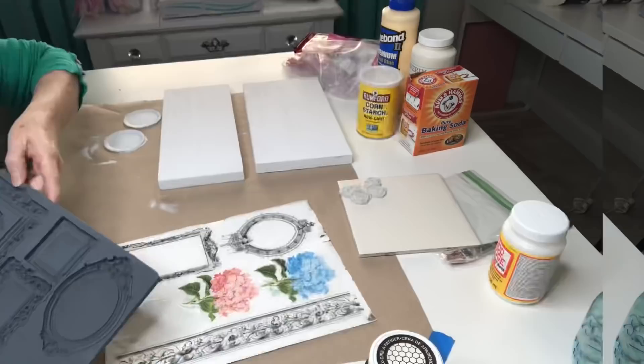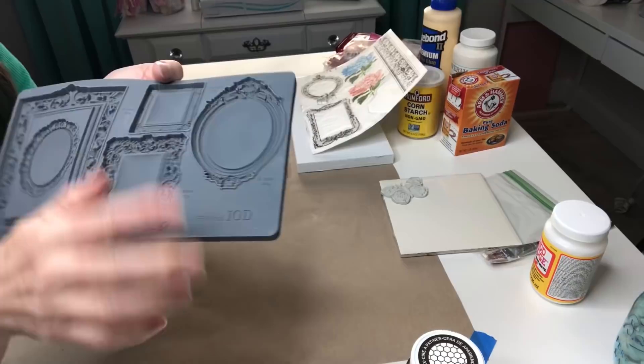For our scrap wood project, one version will use the molds, and to show a similar look we will be using our printables. I'll need two of those for that project.